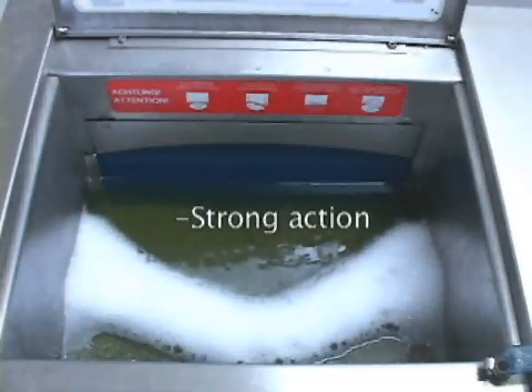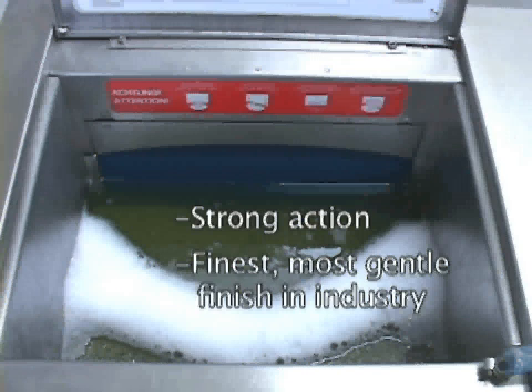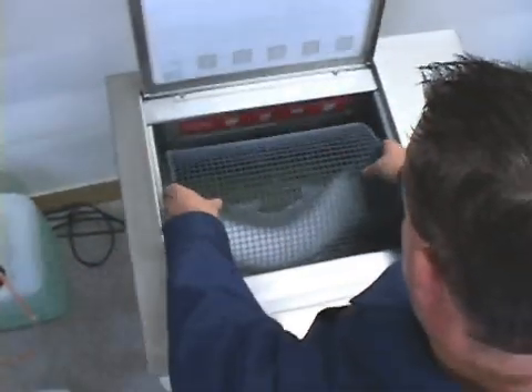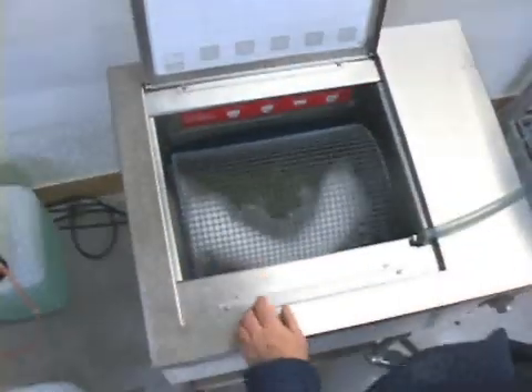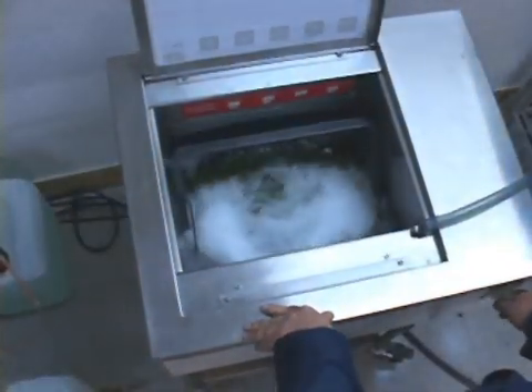Note: the continuous belt generates a strong action with the media yet produces the finest and most gentle surface finish of any ball burnishing machine in the industry. Choose the proper screening basket, lay the basket over the top of the load, jog the basket underneath, and simply wiggle the basket to the surface to separate the workload.